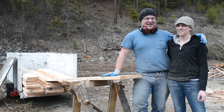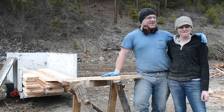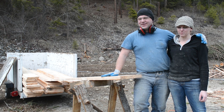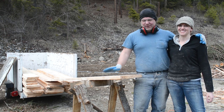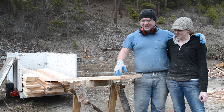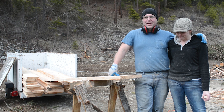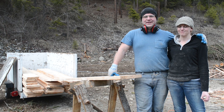Our sawhorses came in handy again today - they continue to be troopers. We've turned all this into lumber and we're excited to get it up on the deck tomorrow. We want to get it up there right away because we don't want the sun to hit these boards and warp them. Hopefully we'll get them up there tomorrow and start getting them bolted down.